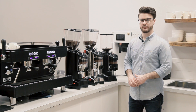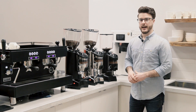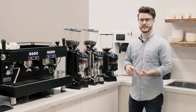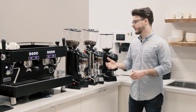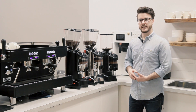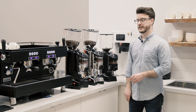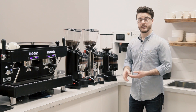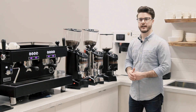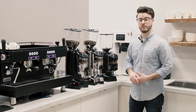Why would you choose a doser grinder for your cafe? Usually one of the main reasons people are looking at doser grinders is because of cost. Oftentimes you can get a doser grinder with the exact same burrs, the exact same motor, for much less than you can get its doserless counterpart. Just because they're not as popular and there's not as much technology on them, you can usually get a pretty good deal for some great grind quality by going with a doser grinder.